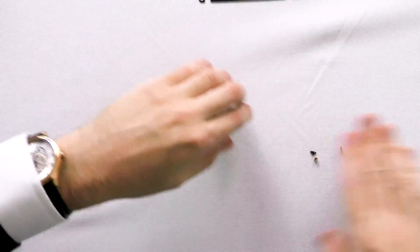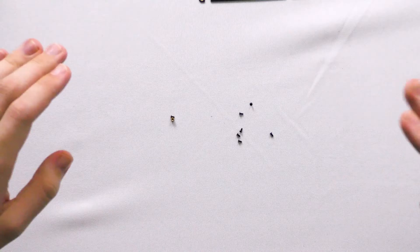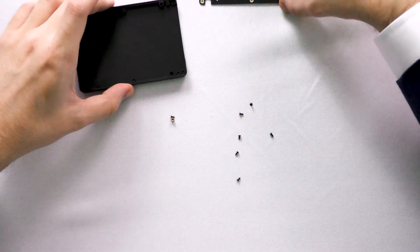So lastly, what we need to do — they give you some absolutely tiny little screws. They're probably the smallest screws on top of any of these things; I don't even know if you can see them in the camera. Can you see the screws? Hopefully you can. They're blimmin' small, so I'm going to be careful not to lose them.